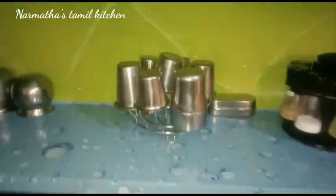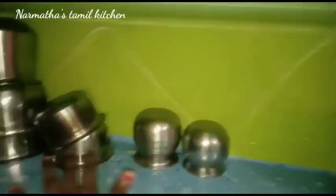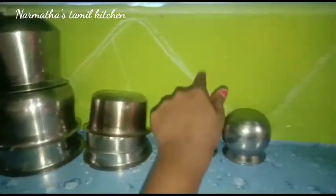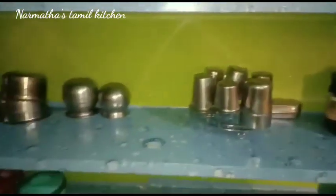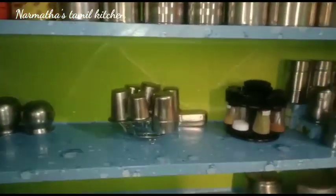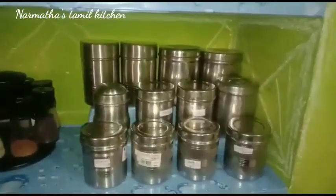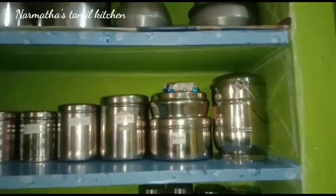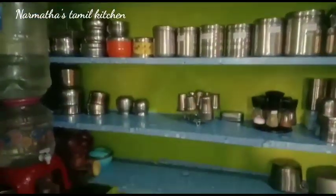Now we have a glass stand on the third shelf. We put items on the third shelf — let's take a look at the third shelf overview.